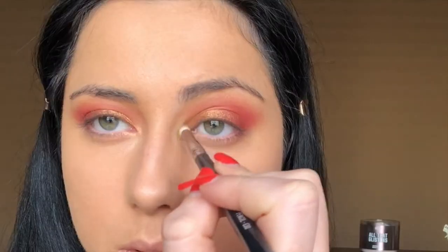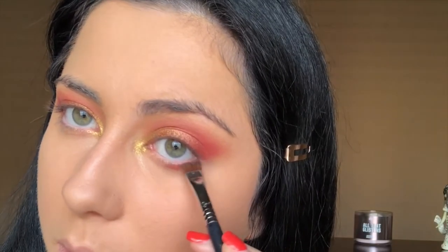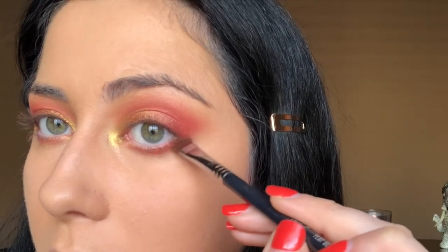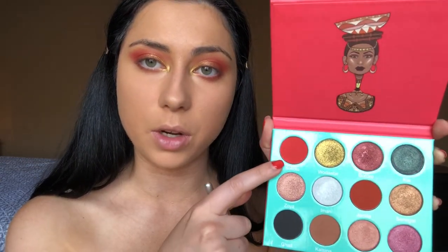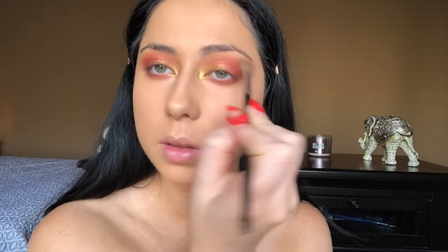For the lower lash line I'm putting the Jamila shade on a definer brush and lining my lash line with that, connecting it. Then I'm blending that out with a mix of the Katsina and Socoto shades. Lastly I'm blending everything out with my big blending brush to make sure everything is nice and soft, and I'm filling in my eyebrows with the brow definer by Anastasia.